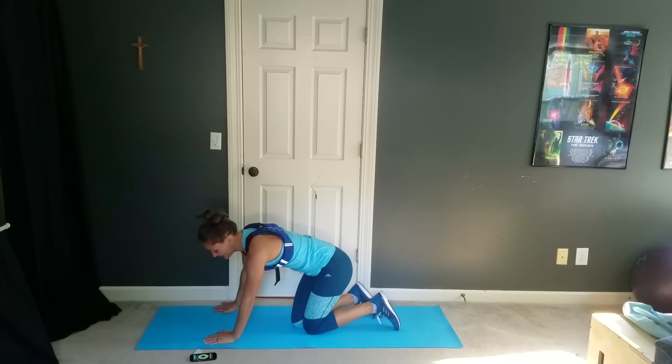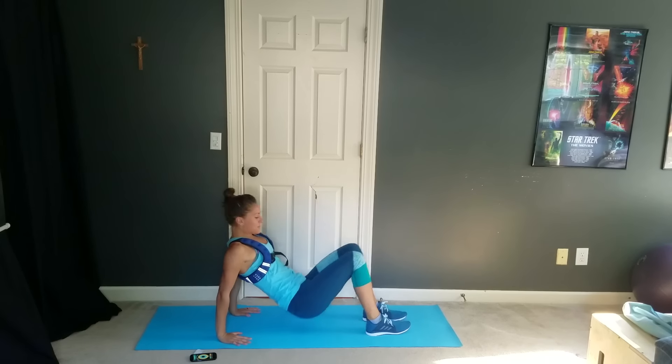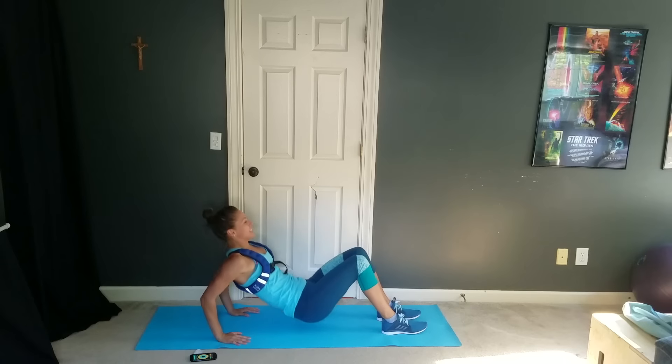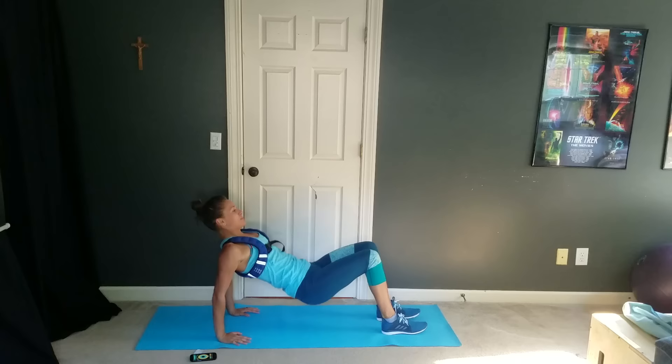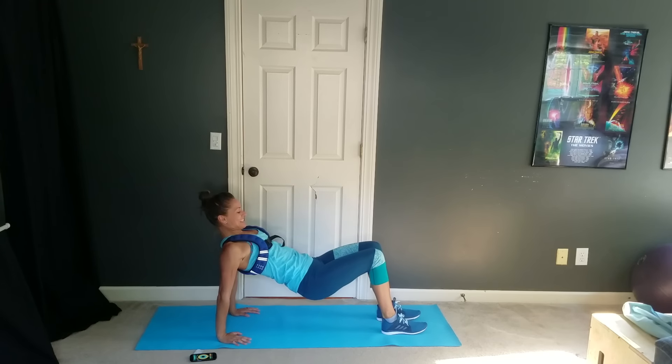That's our first exercise. Then we're going to flip around for some tricep dips on the floor — just like this, we're going to dip right here. Elbows bend and lift you.